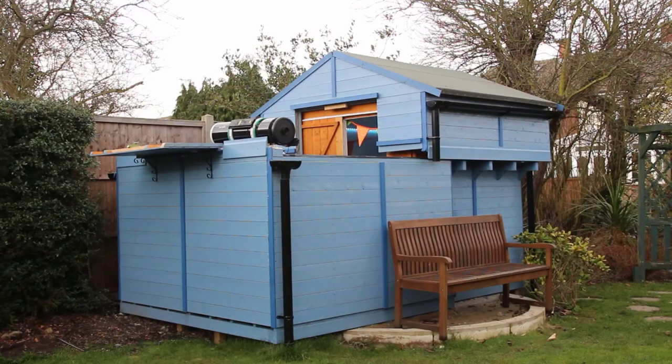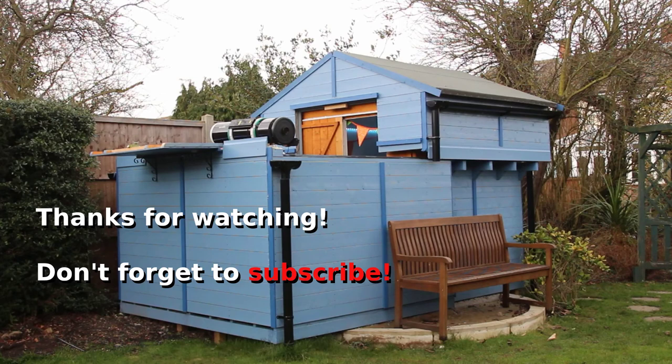I hope this provides you with some inspiration for your observatory and that you can see the utility of combining a roll-off roof with a warm room. I've left some links in the description for more details and more photos. Feel free to leave comments, like and subscribe. Thanks for watching.